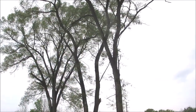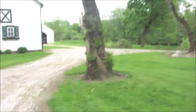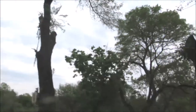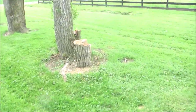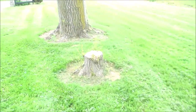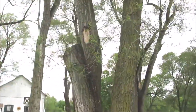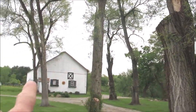We've got a lot of trees out here we're trying to cut down and trim up ourselves. Most of these trees right here are about twelve to eighteen inches in diameter. We're probably going to end up cutting this one down, this one, this one, probably cut this entire tree down.